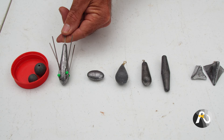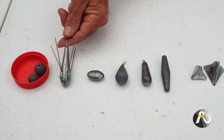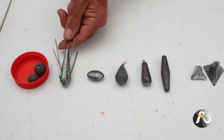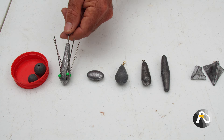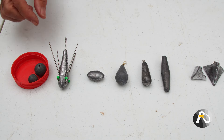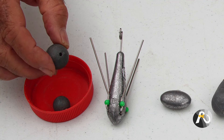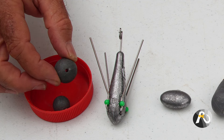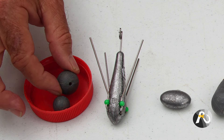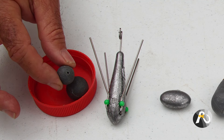This one here is called a grapnel sinker and it has wire legs which come out of it. These are used for strong currents when you really need to be able to hold the bottom, and they're very good. Then last of all we have ball sinkers, your classic ball sinker which has a hole in the middle. Your line goes through this so it's mainly used as a running sinker, and it comes in a variety of sizes.